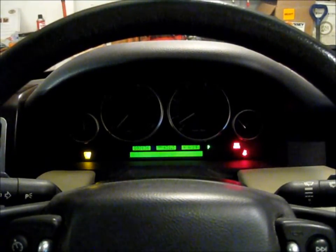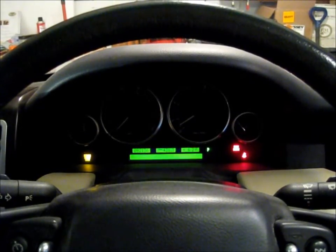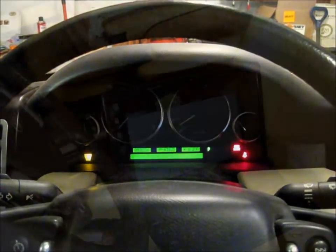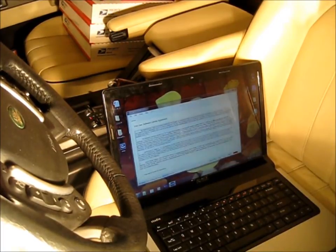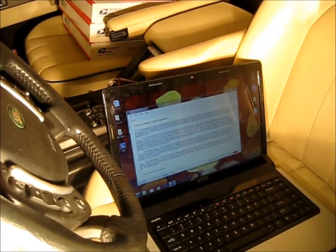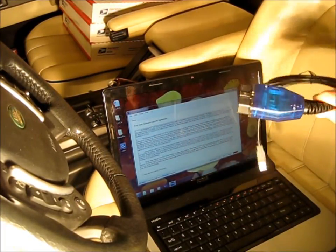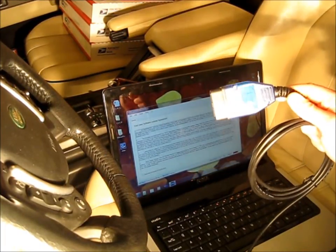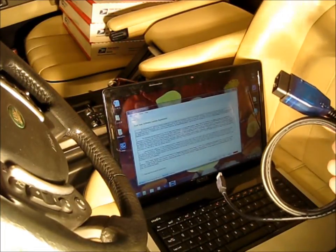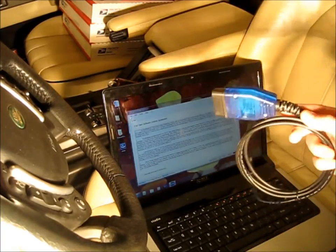I was able to simply pull over, pull out my laptop, and check the faults. And I will show you how easy that was to accomplish. I've got my laptop set up running the Allcoms software. We are simply going to use the Allcoms hardware device, which I have one right here. It's a simple USB to OBD2 transceiver device. Plugs into the laptop, and this portion plugs into the vehicle. And we're going to quickly check the engine management fault codes.